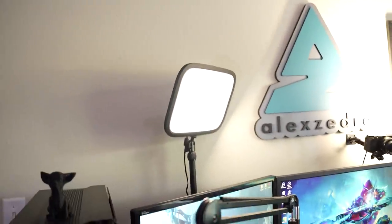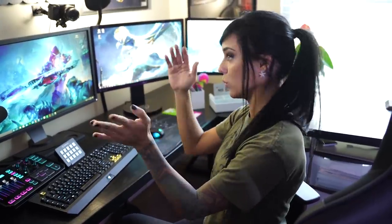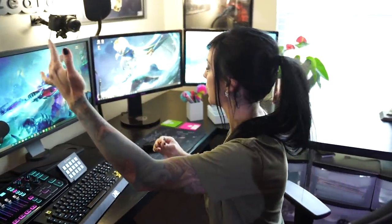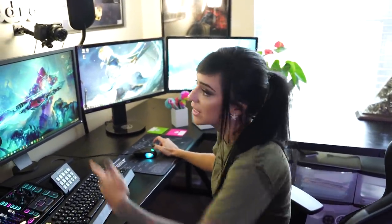For lighting, I have an Elgato Key Light. It connects wirelessly to your computer so you can adjust the warmth, coolness, brightness, and intensity right from your mouse without having to mess with it manually. Then I also have a secondary light I got off Amazon — it's more of an art project light, but I just bounce it off the wall and it works totally fine. A lot of people bounce their lights anyway.